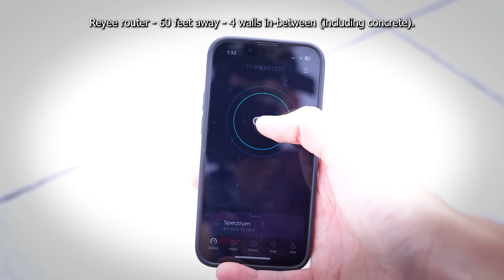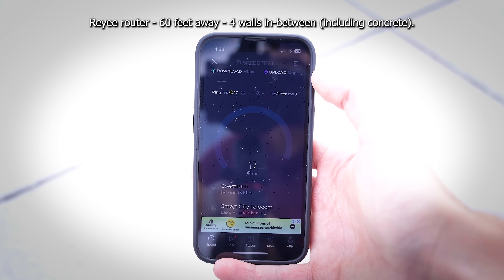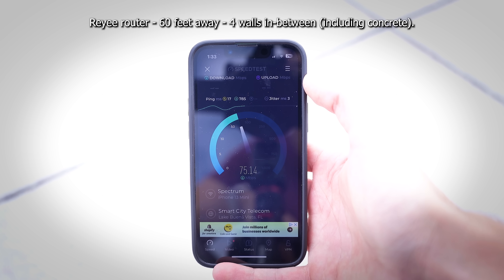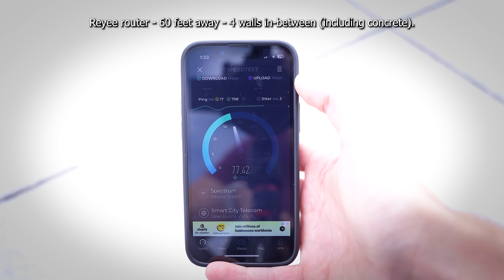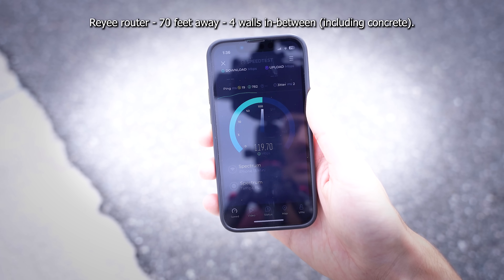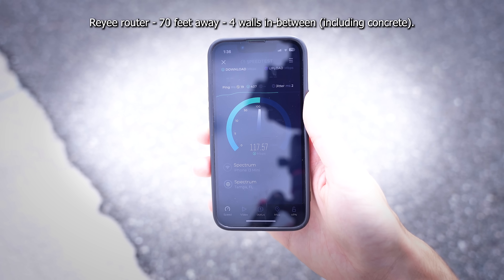I'm curious how far coverage for this RGE6 actually extends, so I'm stepping outside to see if I can get Wi-Fi at the end of my driveway. You can see the house behind me — I'm a pretty good distance away now, about 50 to 60 feet. We're still connected to Wi-Fi with two bars and getting about 70 to 80 megabits per second out here — better coverage than we were getting with the Google router inside the home. We're literally in the street now and still getting 100 megabits per second. This is insane. Our driveway is pretty massive and that's a win.